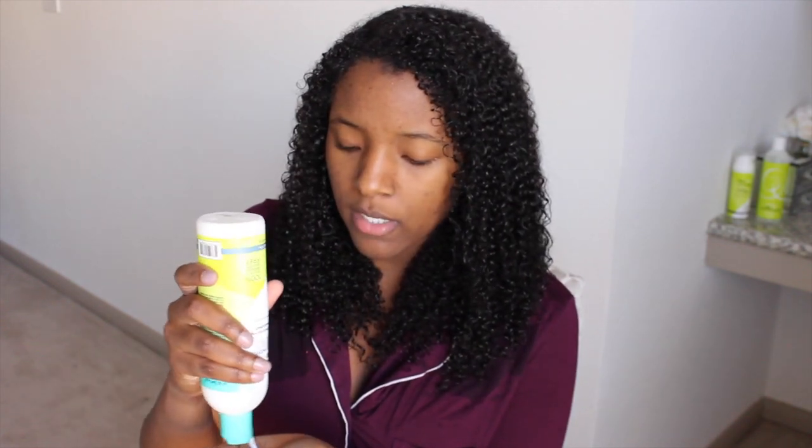Now I'm going to apply the conditioner generously throughout my hair and pretty much let this deep condition for 15 to 20 minutes under a hooded dryer.